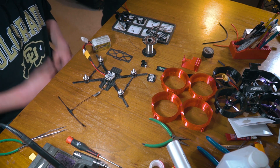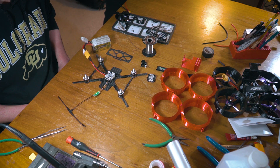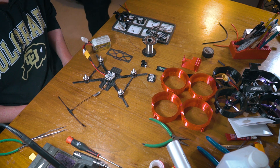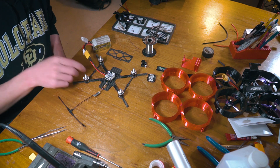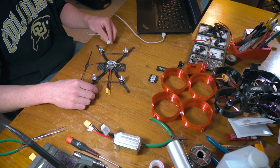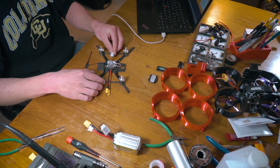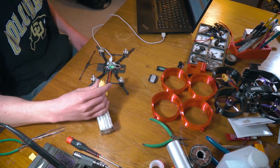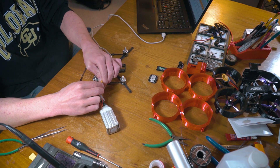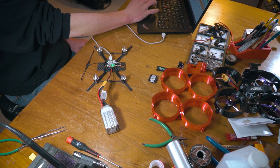It looks like everything is working. We will bring this over to Betaflight, plug in the USB to the flight controller, and check our motors. We have our computer set up and we are going to plug this in — we want to test our motor direction.